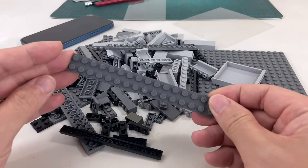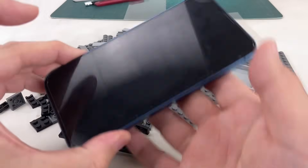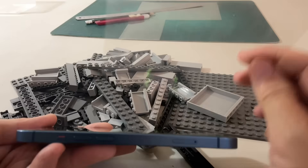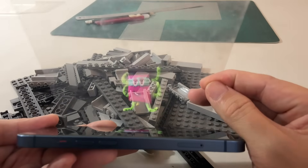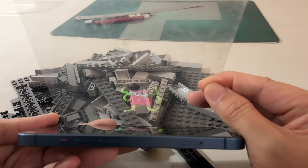All you'll need are some Lego bricks, a clear plastic sheet, and your phone. The basic idea is to hold the plastic sheet at an angle to your phone. That creates the illusion of a hologram.